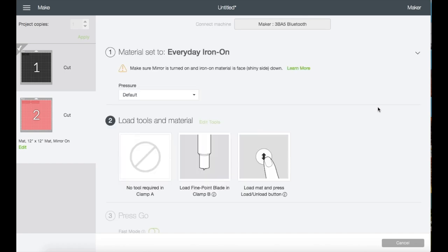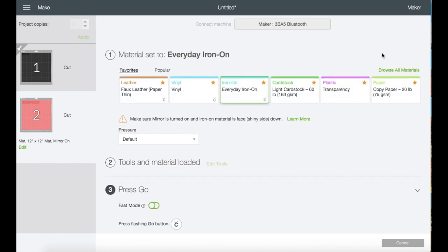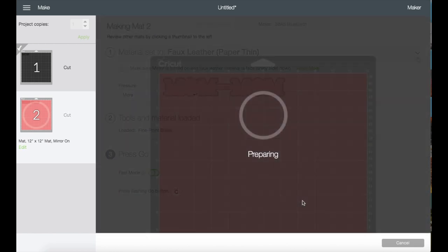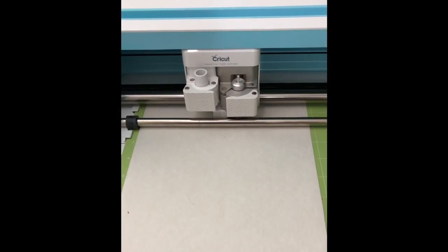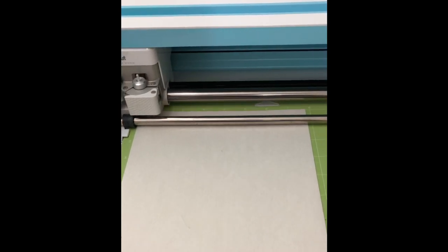Now let's go back to the screen and work on Mat number two. I'm going to change the material to faux leather thin paper and I will put the pressure to more, only because I like to make sure it cuts through my material. I will be placing the faux leather pretty side down on the cutting mat. Make sure you do your own tests first in case your faux leather is thinner or thicker than mine.